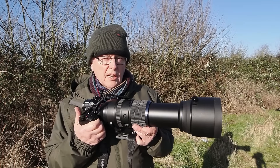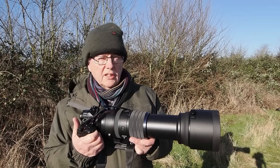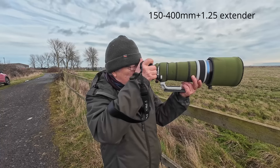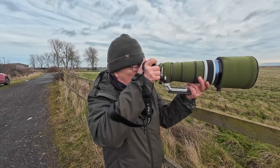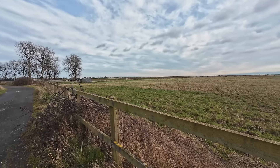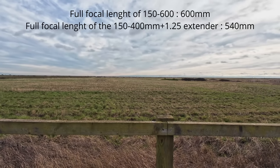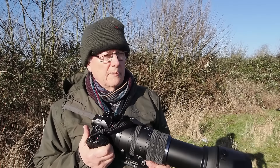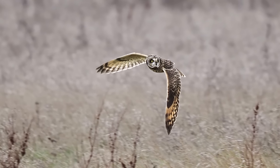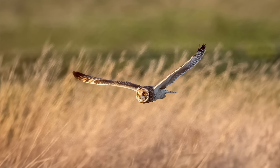I have previously done two other videos — one at Lake and Heath and one at Elmley — but there I wasn't actually doing birds in flight. Here I will be, and I'll also be testing this lens out against my 150-400mm lens. This lens has a longer reach, which will be ideal here because you never know where the birds are going to be. The big advantage of a zoom is that when birds fly towards you, you can re-zoom to keep them in frame.